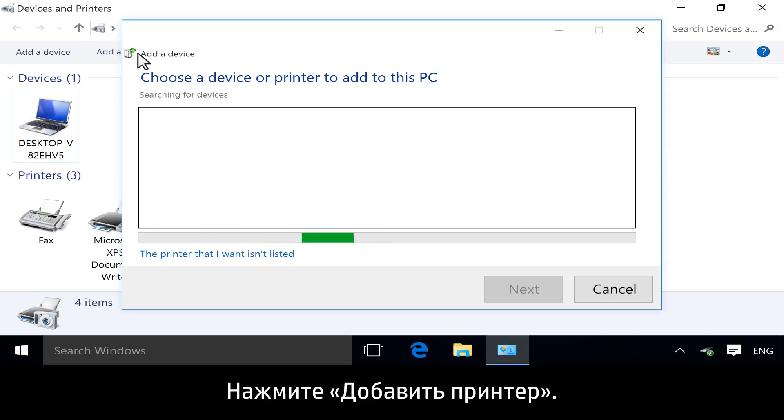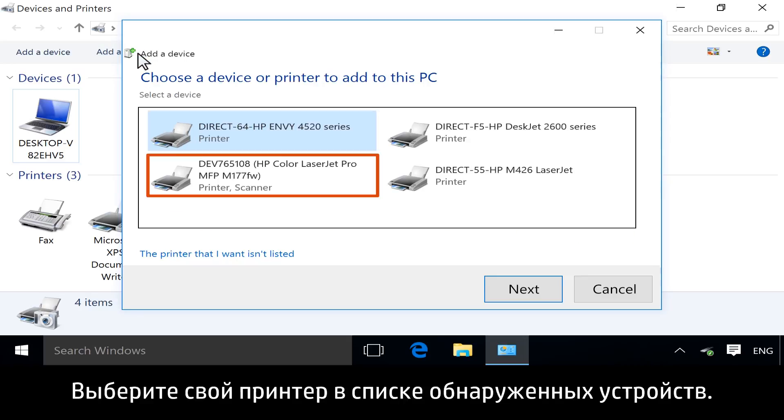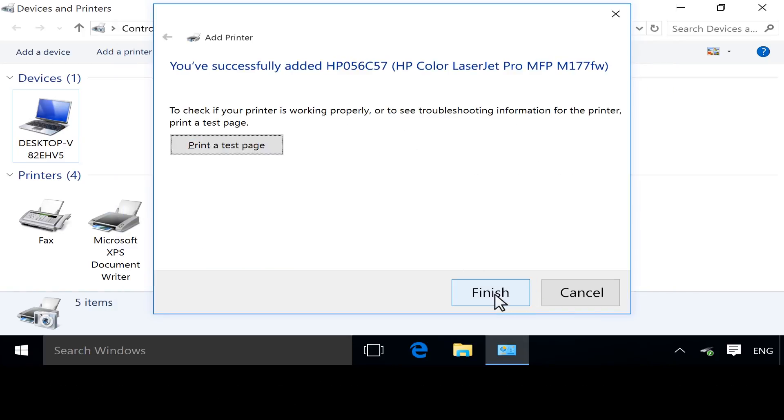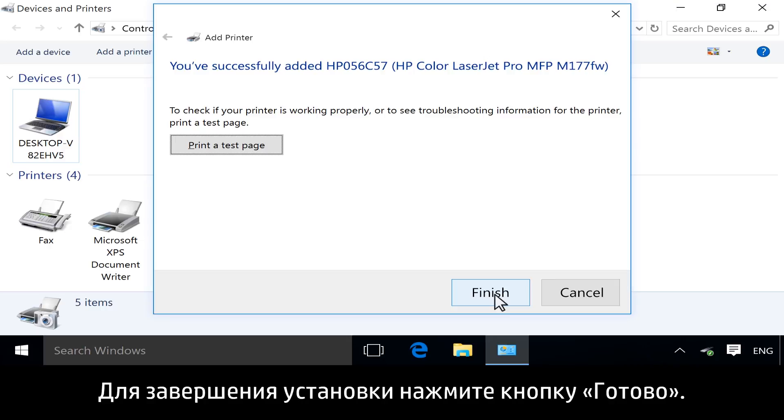Click Add a Printer. Select your printer from the list of detected devices. Click Next, and then follow the instructions to install the driver. Click Finish to complete the installation.